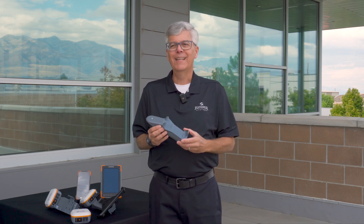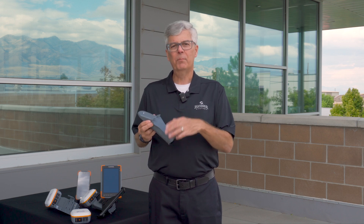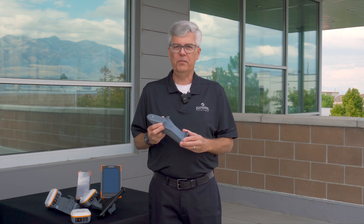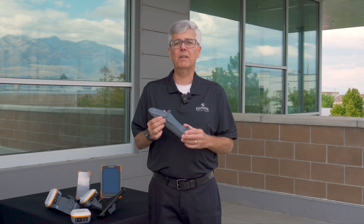So what is the Geode Grip? This is a new tool that will make it possible for you to take our precision mapping grade GNSS receiver, the Geode, and turn it into an all-in-one handheld data collection product.